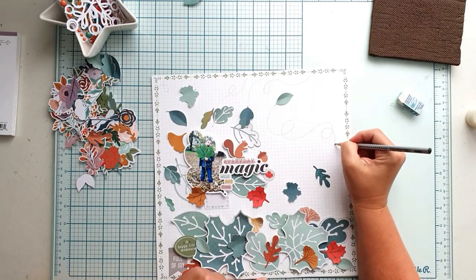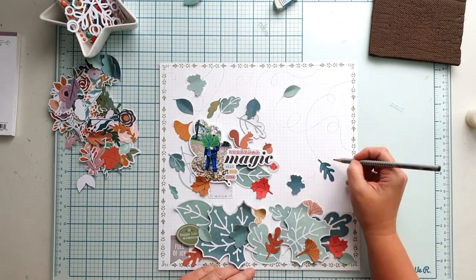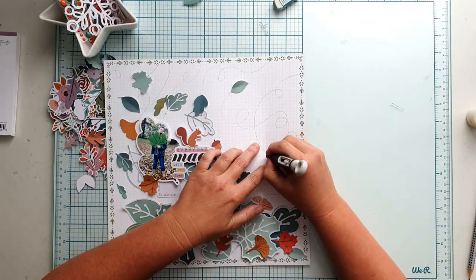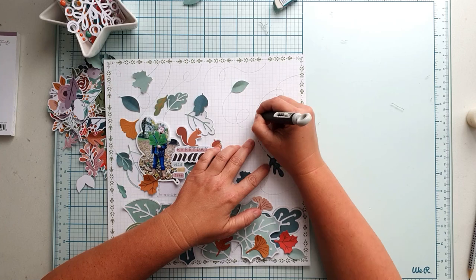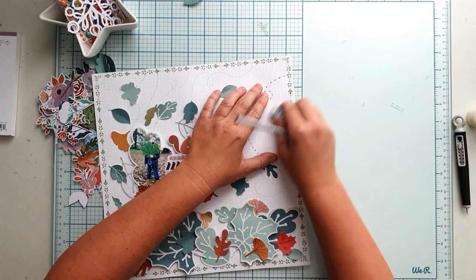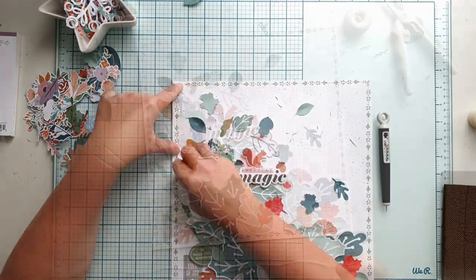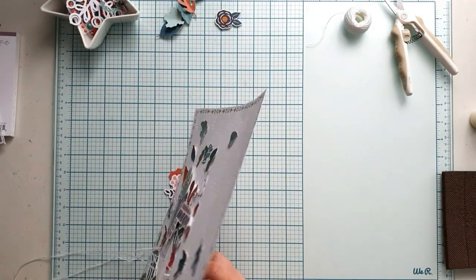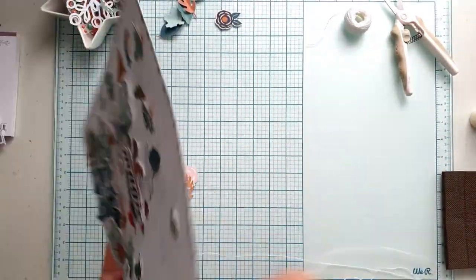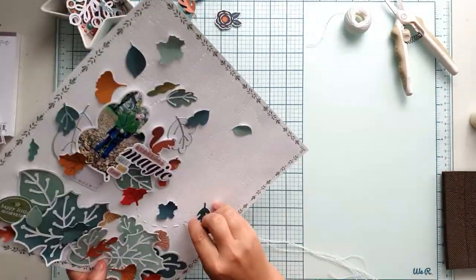I use a pencil to draw my guide for stitching. I draw the wind, or more the path the leaves fly. I use a piercer to make holes and I use white embroidery floss. I love using white on white because the layout and my white space still remains calm. White on white doesn't make my layout heavy or too much. This stitching is really easy and did not take too long at all, but it adds so much dimension and so much texture to the layout.